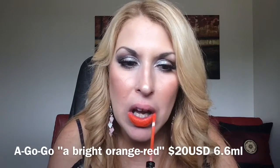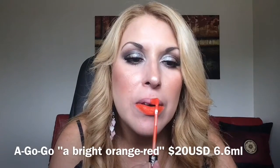Moving on to Kat Von D — I have three shades: A-Go-Go, Exorcism, and Ayesha. The packaging I adore — very sleek, very chic. I love it. Made in USA. The doe foot applicator is quite long but I love the design — it's the most unique, beautiful packaging. A-Go-Go is a vibrant orange shade. If you like a good orange, this one is for you.